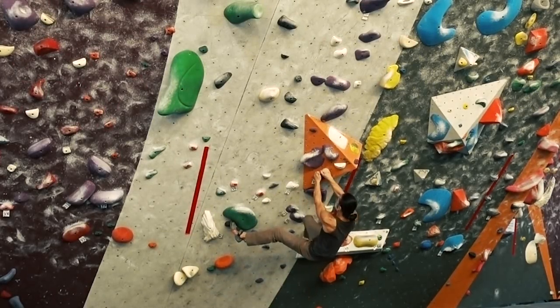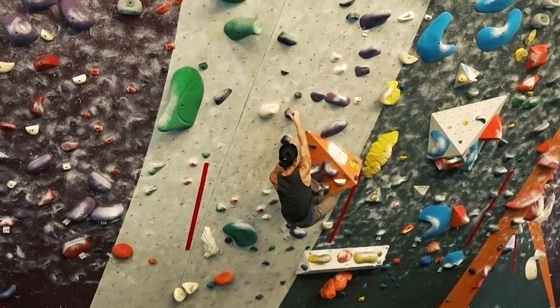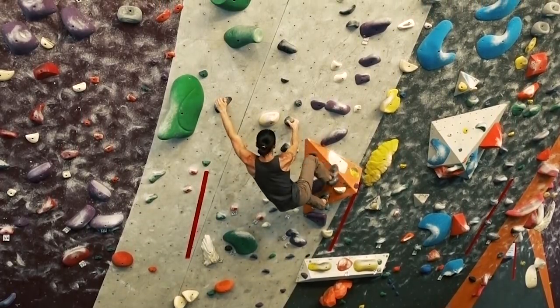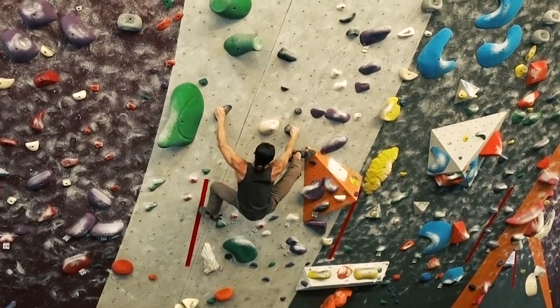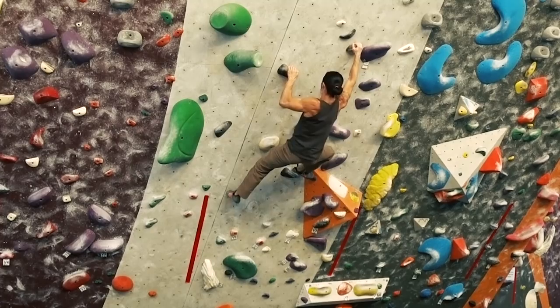Welcome to episode 2 of the Flow Formula. This series is designed to break down the key elements of flow to adopt into your climbing. In the previous episode, we talked about simplifying moves. In this episode, we'll focus on climbing faster.